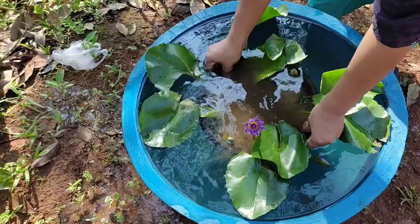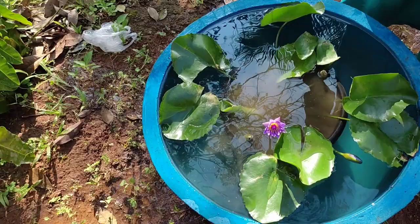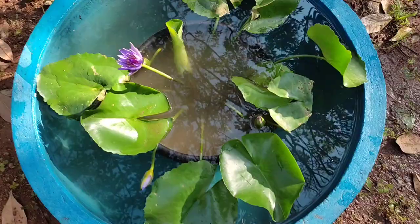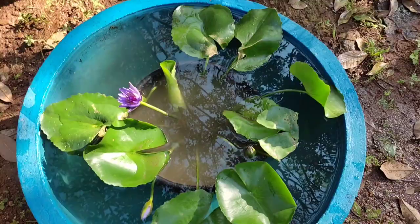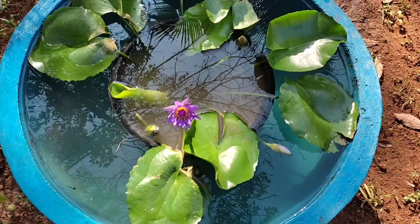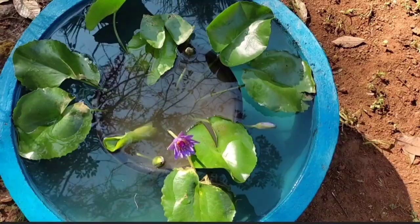We have to cut the leaf. I will cut it with a knife in the hand. I will put one piece of the knife in the hand. This will be the final look.